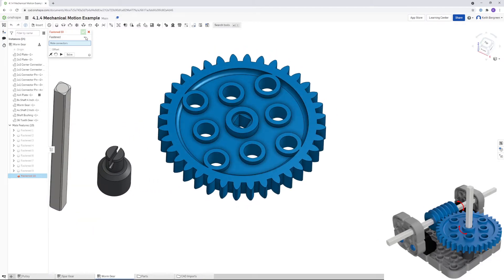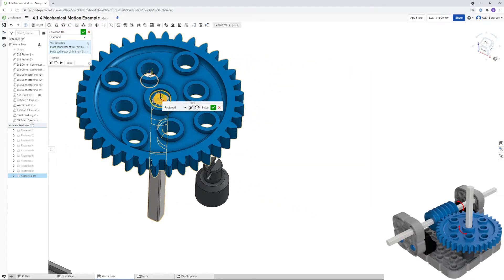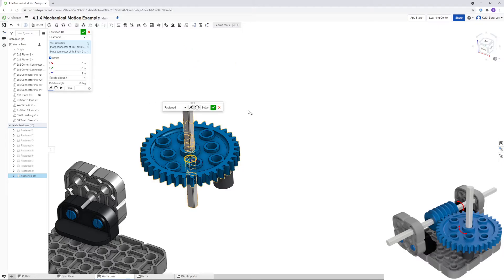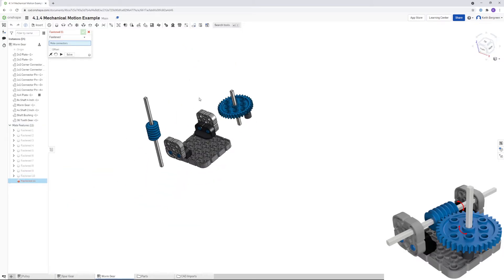Do the same for the spur gear — Fastened Mate, click the center and then the axle, add an offset of 1 inch, flip the axis, and click OK.